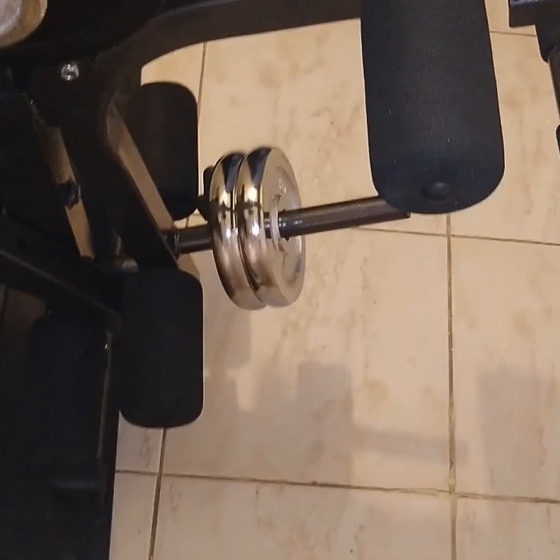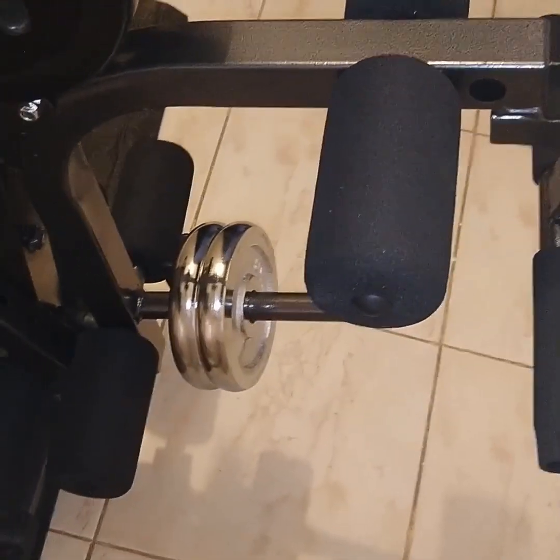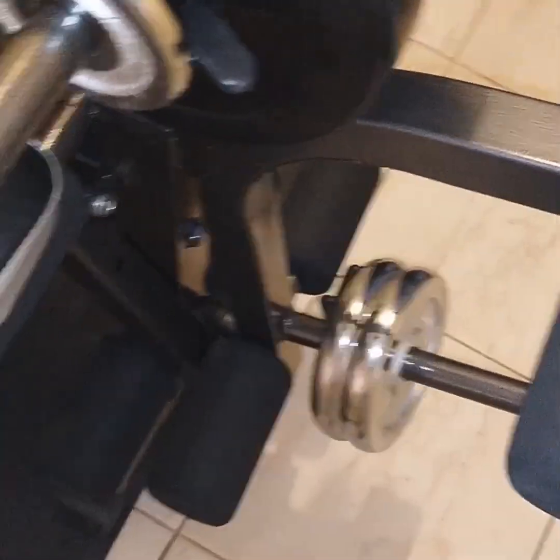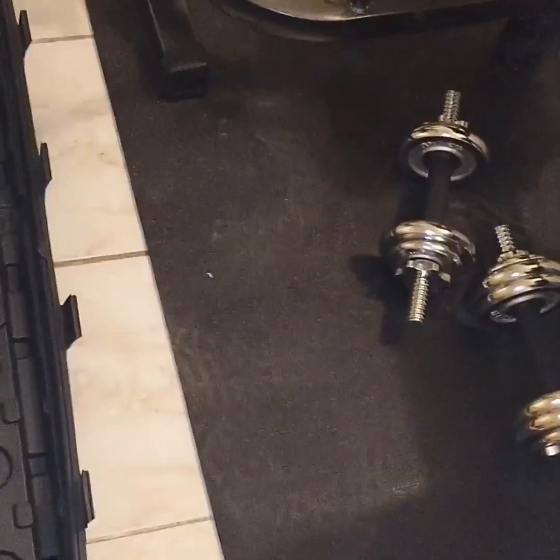Here we have the leg extension — with this you can do your thighs and hamstrings. You can lie down and do them on the opposite side, or do them while standing and putting your legs here. You can also shift this extension and put the preacher cushion here to do preacher curls, which are mainly for biceps.